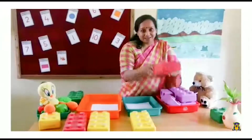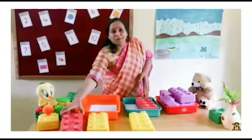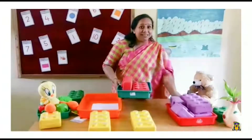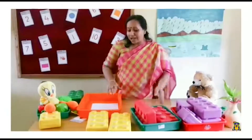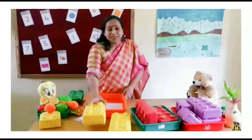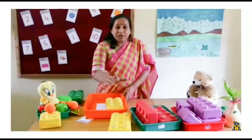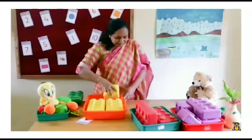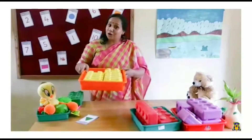Next — red color. Red color Lego, and one more red color Lego. Red family is ready. So purple family is ready and the red family is ready. Now we have one more color. This is yellow Lego. First yellow, second yellow, and third yellow color. See? Yellow family is also here.